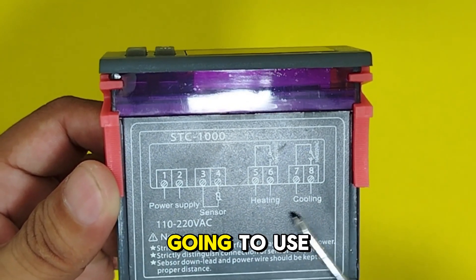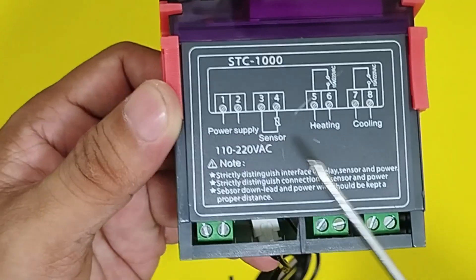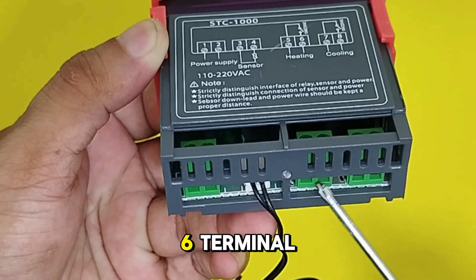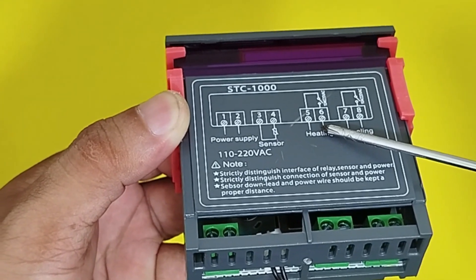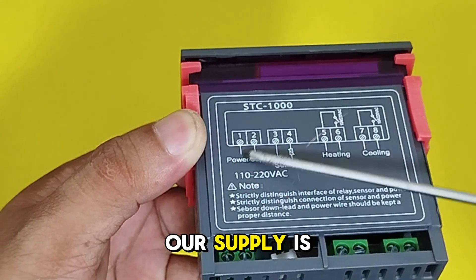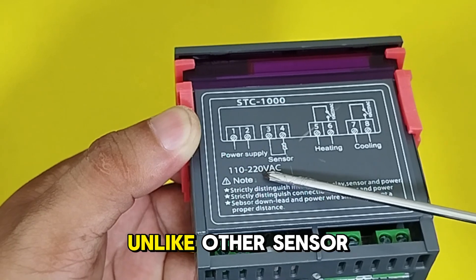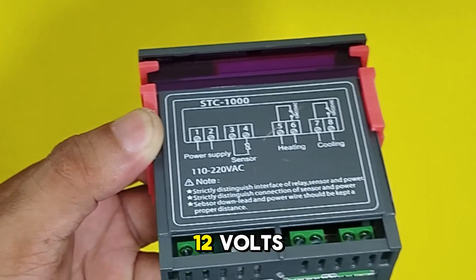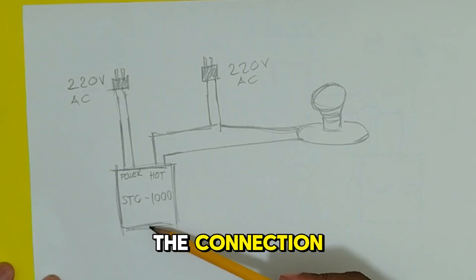Terminals 5 and 6 are what we're going to use later for the test. Don't forget that our supply is 110 to 220 volts AC, unlike other sensors where the supply is 12 volts. I drew a diagram to show you what the connection looks like.